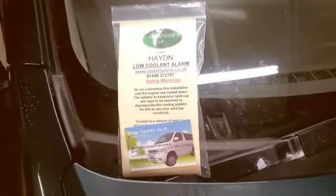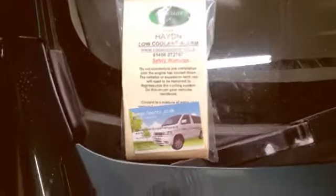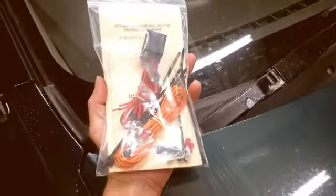I'm gonna have a go at fitting this Hayden low coolant alarm I got from bongospares.co.uk - cost about 70 quid. There's not a lot in the bag but it's insurance. 70 quid to make sure I don't run out of coolant, which I have done before - blew my radiator once, quite scary. Luckily it was just a leaky radiator, no more damage. I don't want any of my hoses to go - those renowned Bongo problems - so I'm gonna fit this alarm.